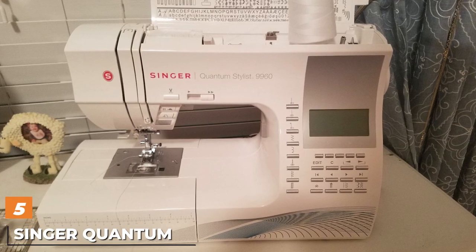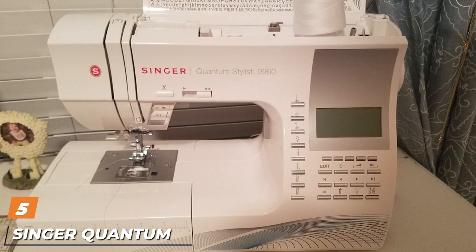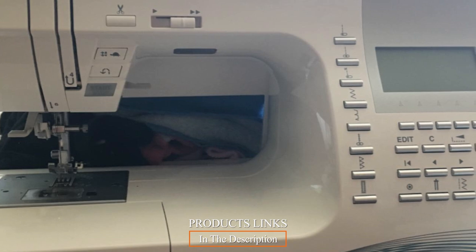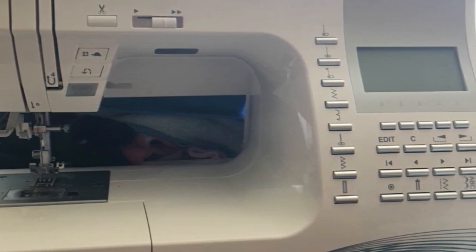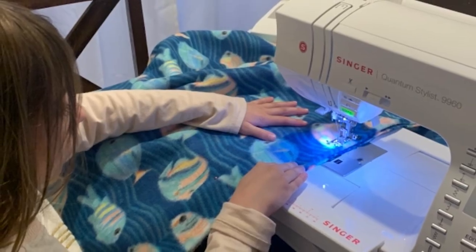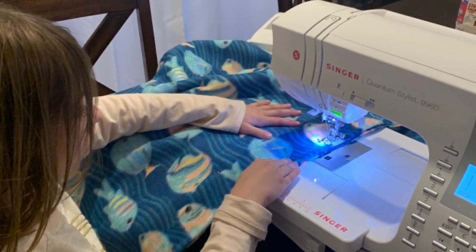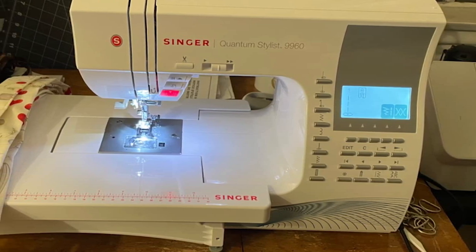The number five position is held by the Singer Quantum Stylist 9960 Sewing Machine. For such an inexpensive computerized sewing machine, often well under $400, you sure do get a lot. The Singer Quantum Stylist is a favorite for beginners and intermediate quilters for many reasons. This machine is very easy to use with a fast auto needle threader and drop-in bobbin system.